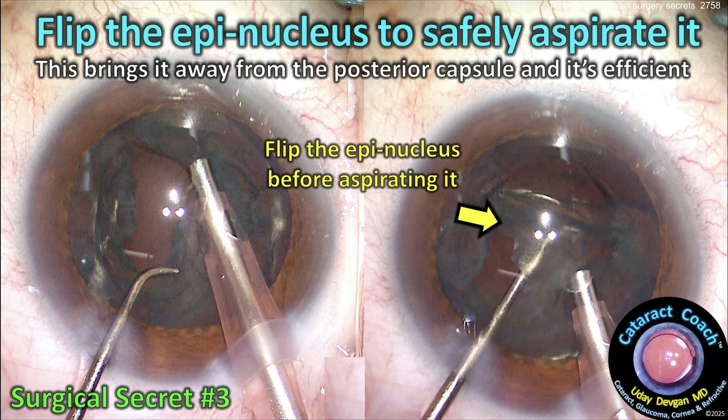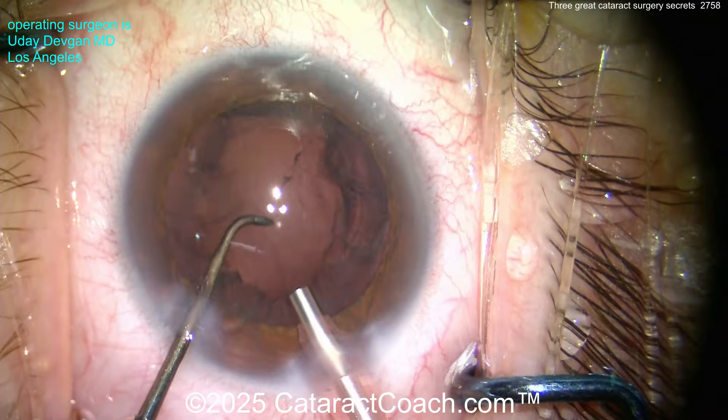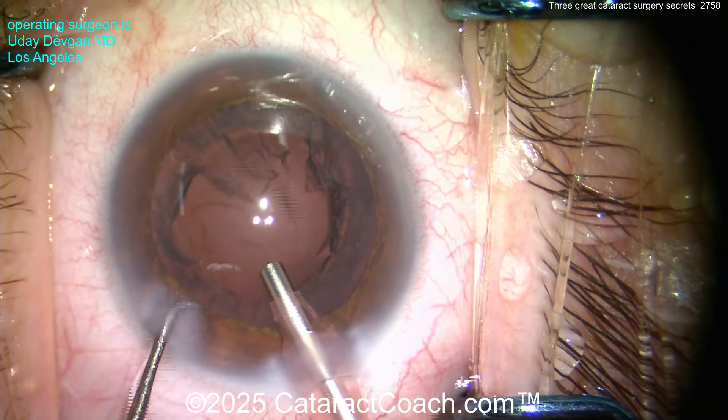Flipping up that epinuclear shell upside down makes it easy to safely aspirate. It's also very efficient and it protects your posterior capsule. At the end of the case it's cleaned up pretty nicely.